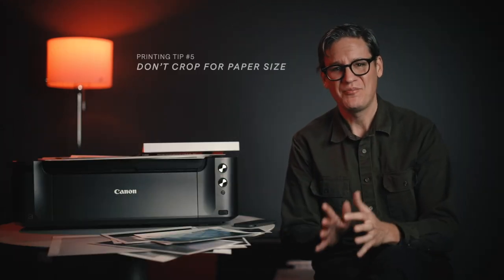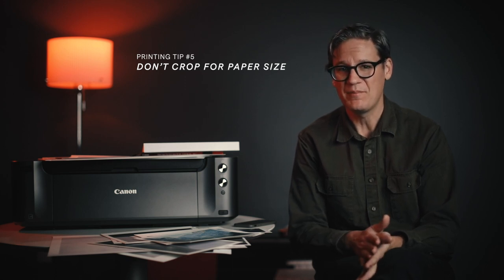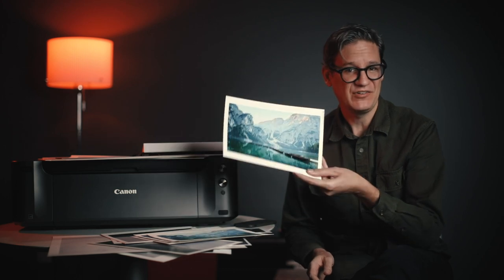Tip number five: don't crop for paper size. If you need to crop a photo, crop it to an aspect ratio which accentuates and enhances the photograph itself — not an aspect ratio dictated by a particular size of paper or frame. Paper is supposed to support the photograph, not the other way around.